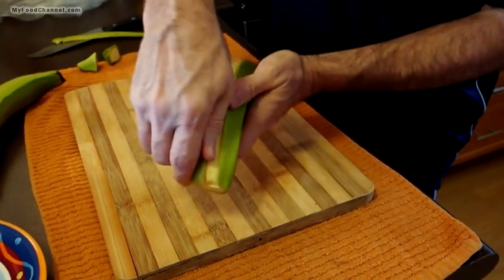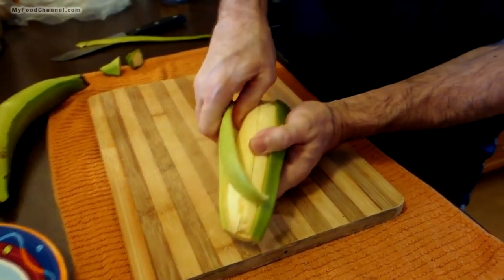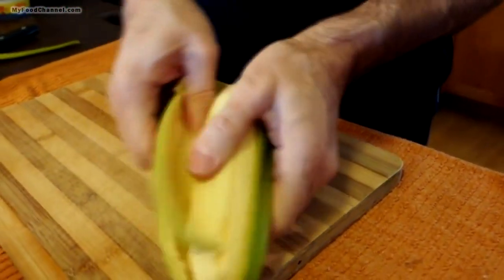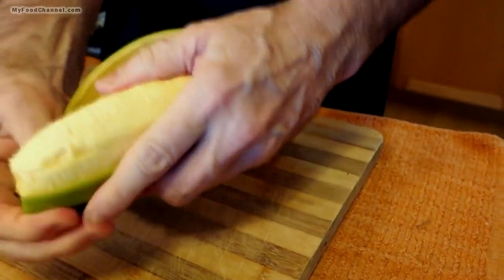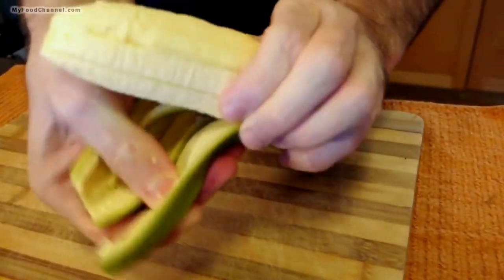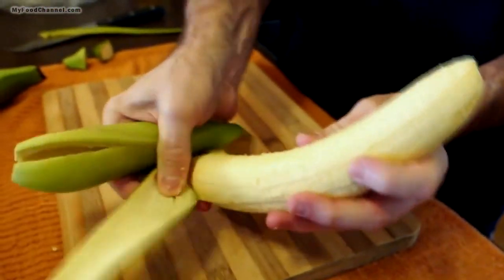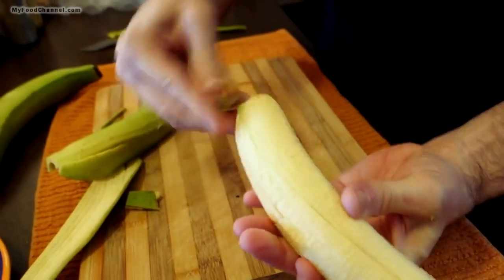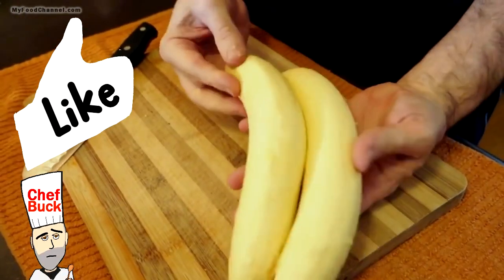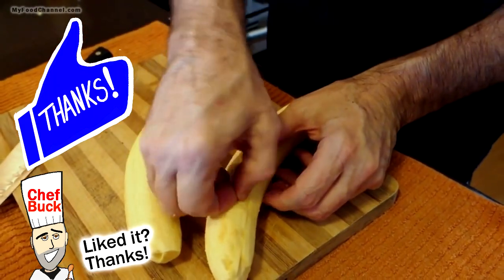Or you can put a spoon or your finger under the skin and peel it around like this, going all the way around the plantain to get the skin off. You can do it in strips or just do one strip and peel it like that. It can be very awkward peeling a green plantain, but in the end you'll have a couple of banana-looking pieces that don't taste like banana at all.